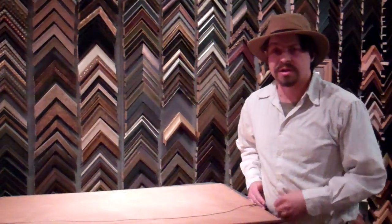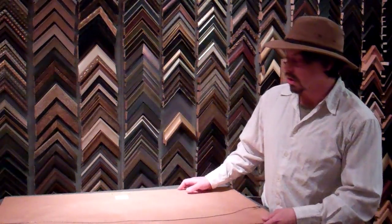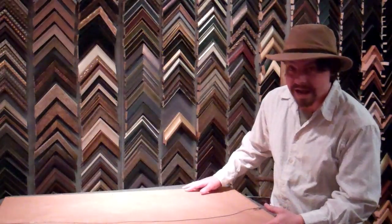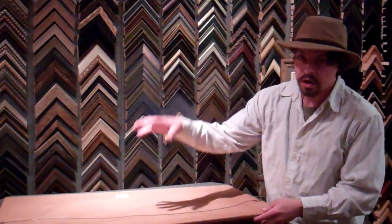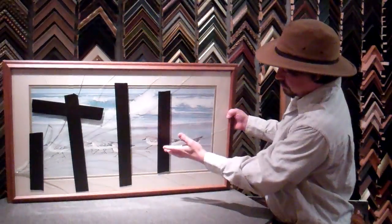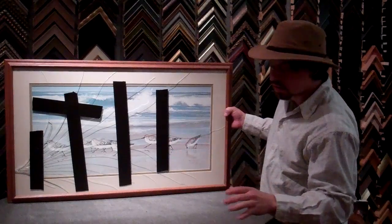Hi, my name is Brian Truax. I just wanted to give you a quick tip on what to do when you break glass on your artwork. First thing to remember is to always have it facing down so that the glass shatters away from the artwork. If you have it laying flat with the glass on top, it will dig into the artwork, and you certainly don't want that.